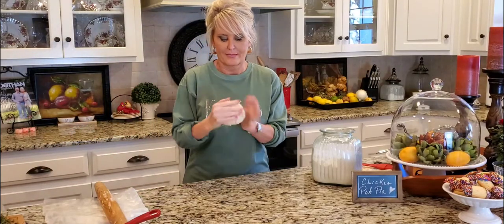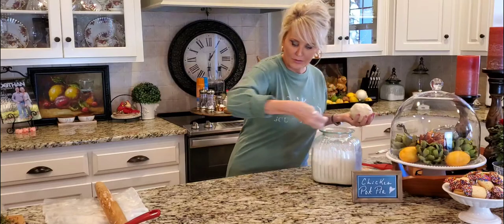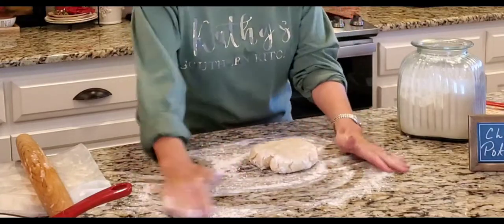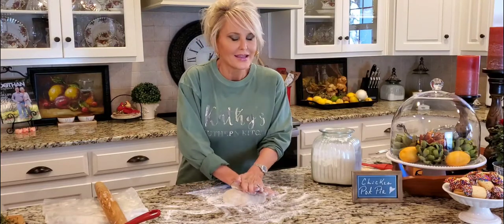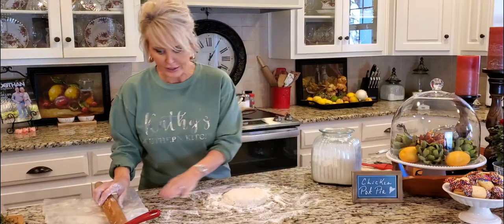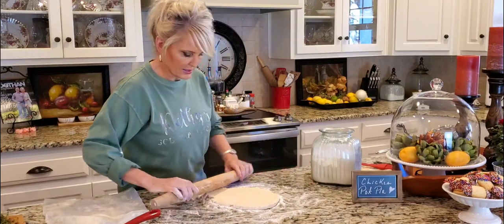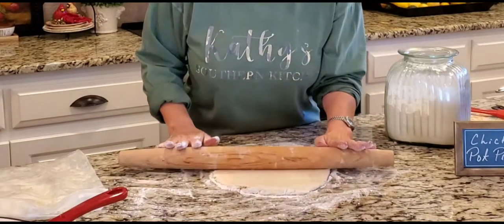My pie crust is nice and cold and I've shaped it into a nice little ball. I'm taking a little bit of flour and sprinkling it on both sides. You don't have to make homemade crust — those frozen pie crusts or even the refrigerated kind are really good. I'm going to roll this out to about a quarter of an inch thick. Oh, that butter looks so good — you can see all those pretty little flecks in there.